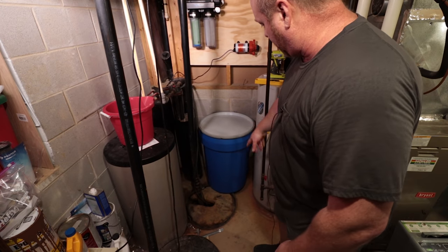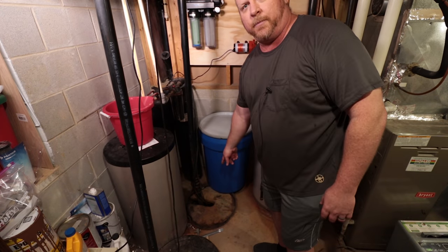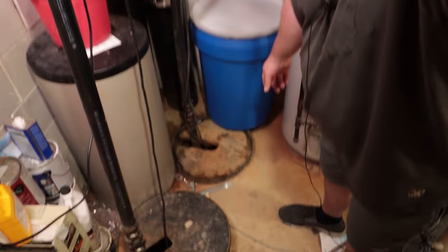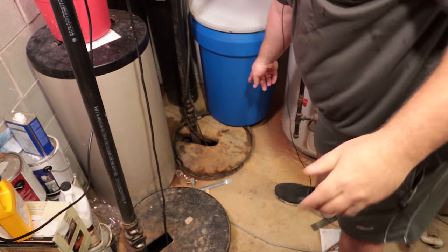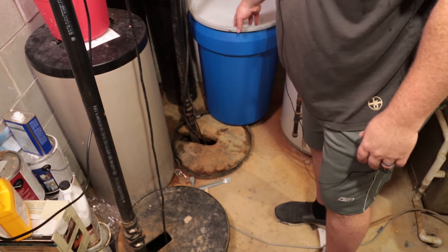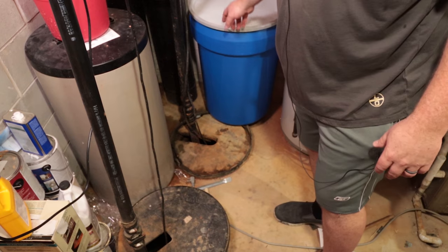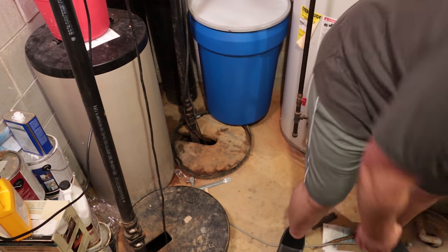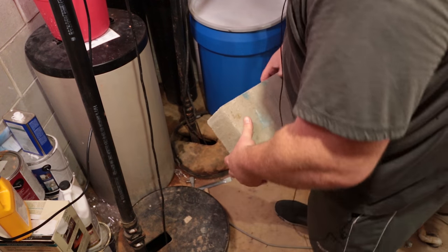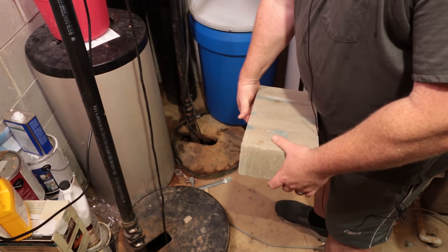I'm going to put it right here, but the only issue is the sump pump is right down there — the reservoir is sitting on top of the edge of that. So what I've determined is I've got some concrete blocks that I want to set the unit on to fix that issue.